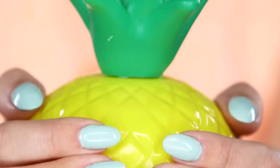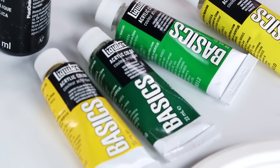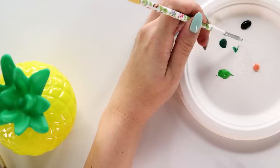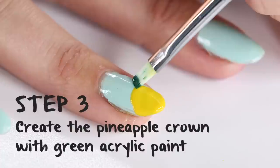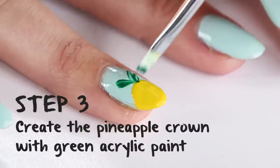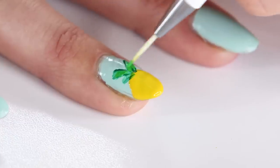Next, it's time for the crown of the pineapple. To create this, I am using acrylic paint, which is going to give you a really pretty watercolor effect. I'm using two acrylic paints — one in a dark hunter green and one more of a kelly green. Take a square-shaped nail brush, dip it in your acrylic paint, and then practice on your paper plate so that you don't mess it up when you take it to the nail. From here, you're just creating little strokes so that they look like leaves on top of the pineapple. After you finish the hunter green strokes, use the kelly green to highlight.